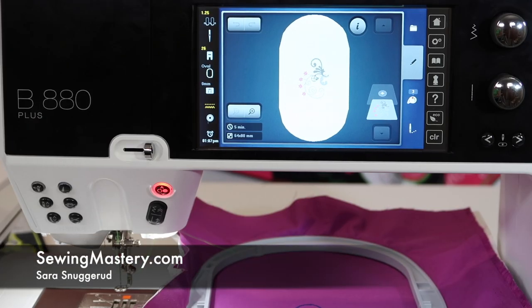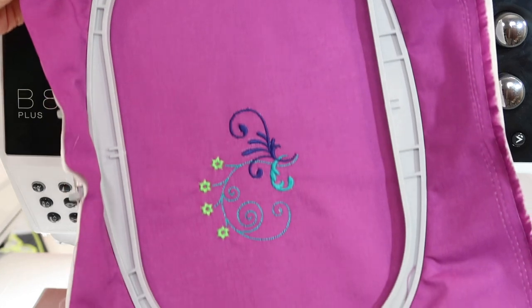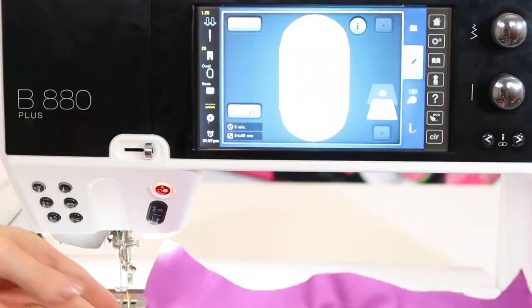We're working with the Bernina 880 embroidery side of the machine and we're talking about hoops. There are lots of different hoop sizes available for this machine. You'll notice there are three hoops that come with it, including the most commonly used one, the oval hoop.